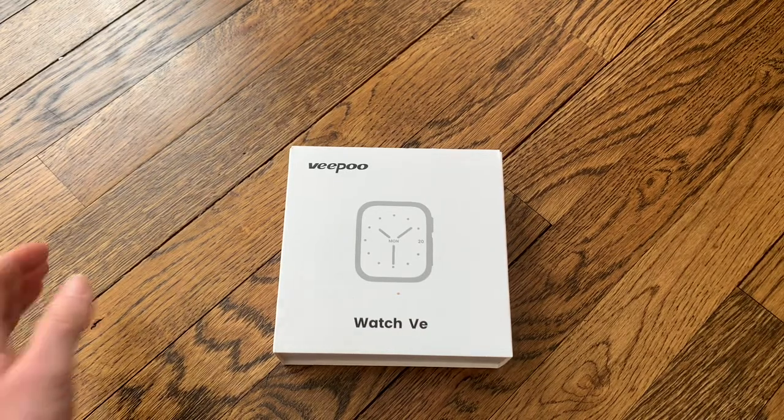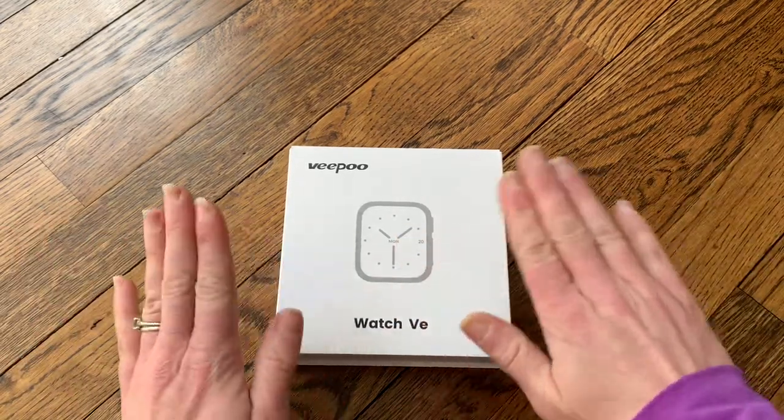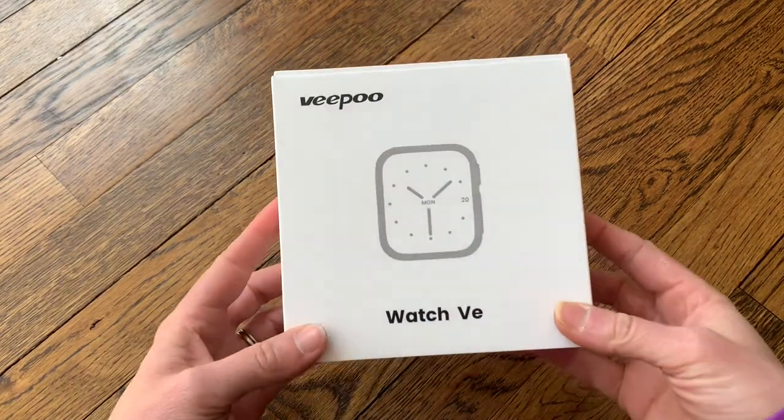Hi everyone, today I'm going to be doing an unboxing and video review of this brand new smartwatch that I just got.